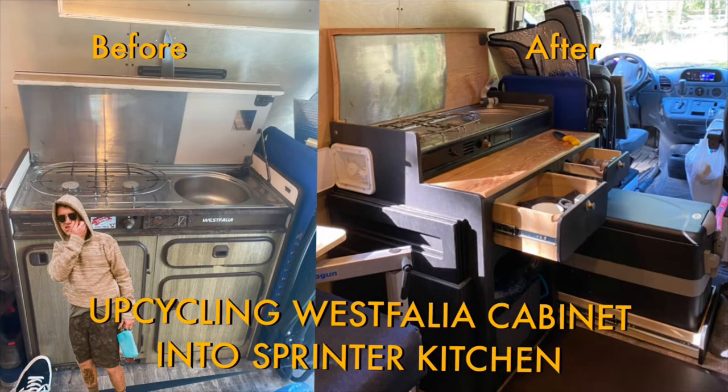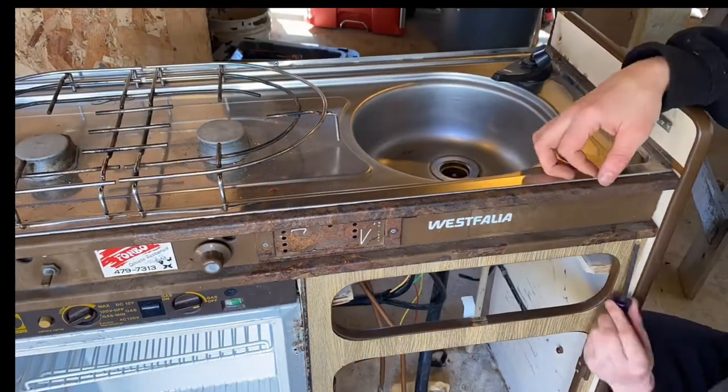Hello everyone, thanks for checking out my video today. We're going to walk through building my sprinter's kitchen cabinet.